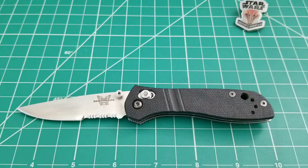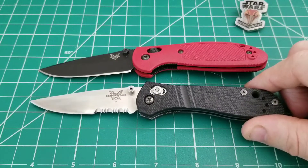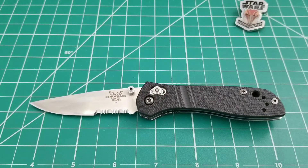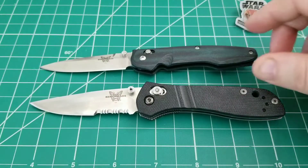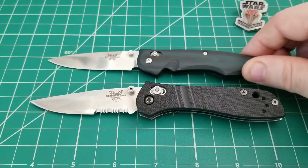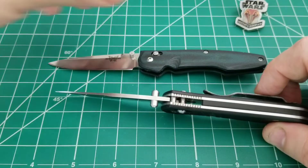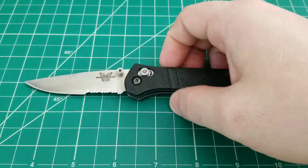Bringing in the Mini Griptilian, which is a very good comparison here — you can see that the overall lengths are pretty close to identical, and the cutting edges are pretty similar as well. And then here's an old Osborne, the 770, which is going to be a really good comparison. While these are somewhat similar sized, the philosophy behind using these two knives would be very different. The 770 is a little bit more of a gent piece, and the 705 is actually a pretty sturdy knife with thick liners for a small EDC.